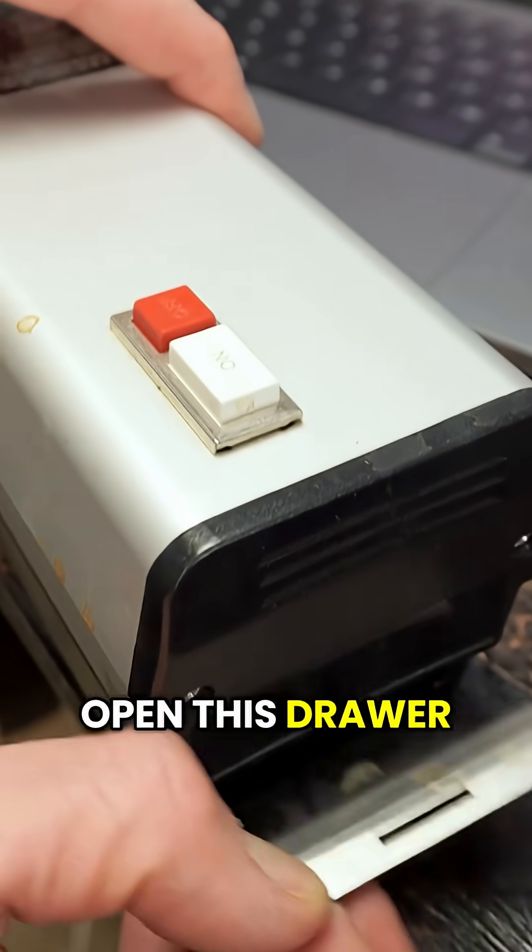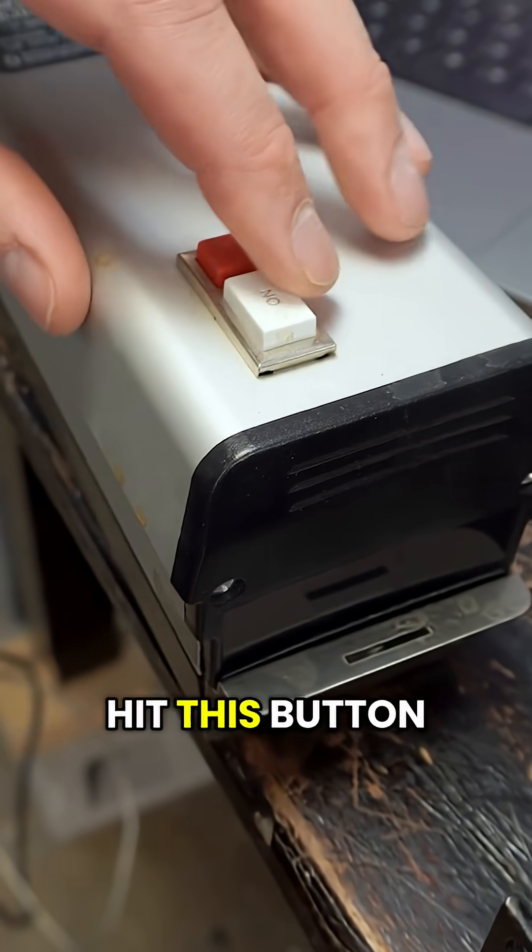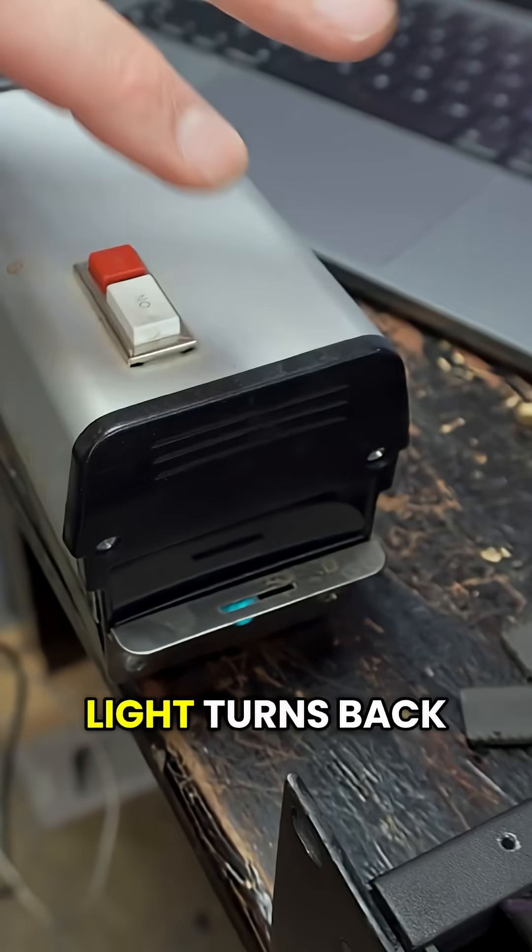And if I open this drawer, the light turns off. Close the drawer, hit this button — light turns back on.